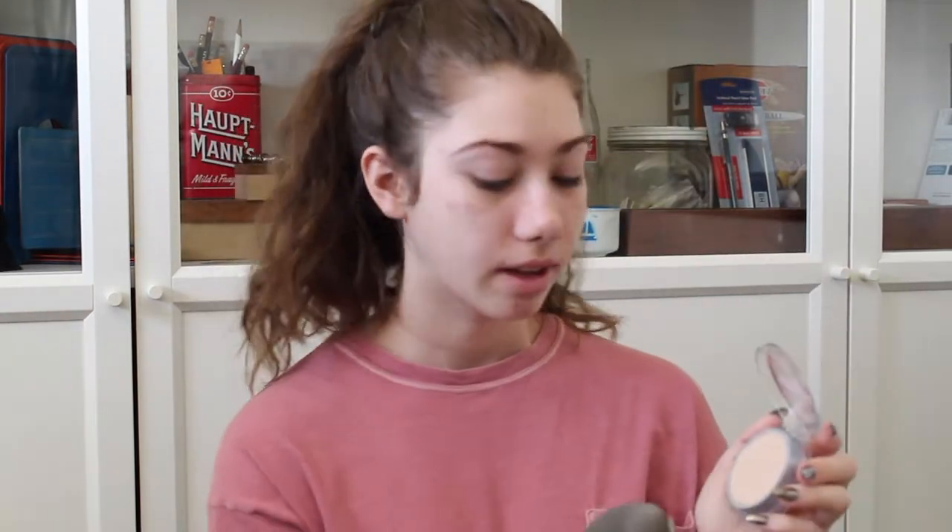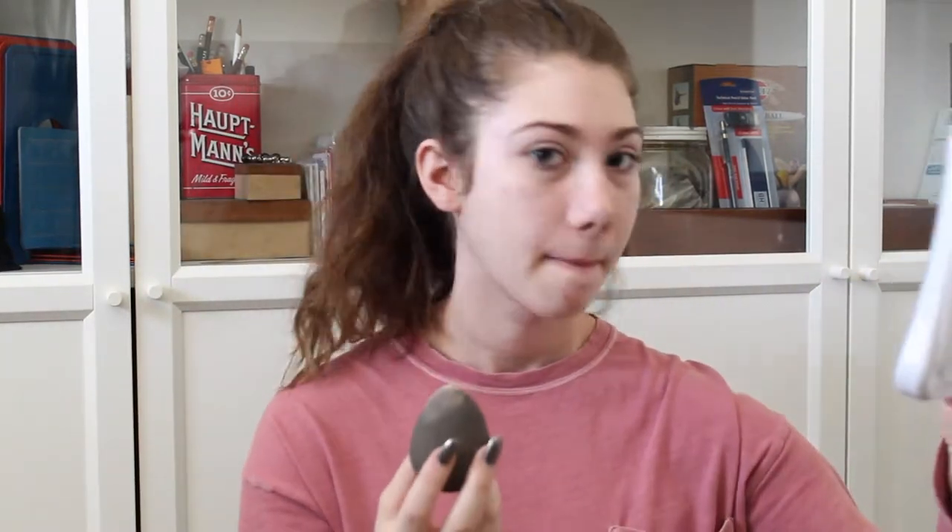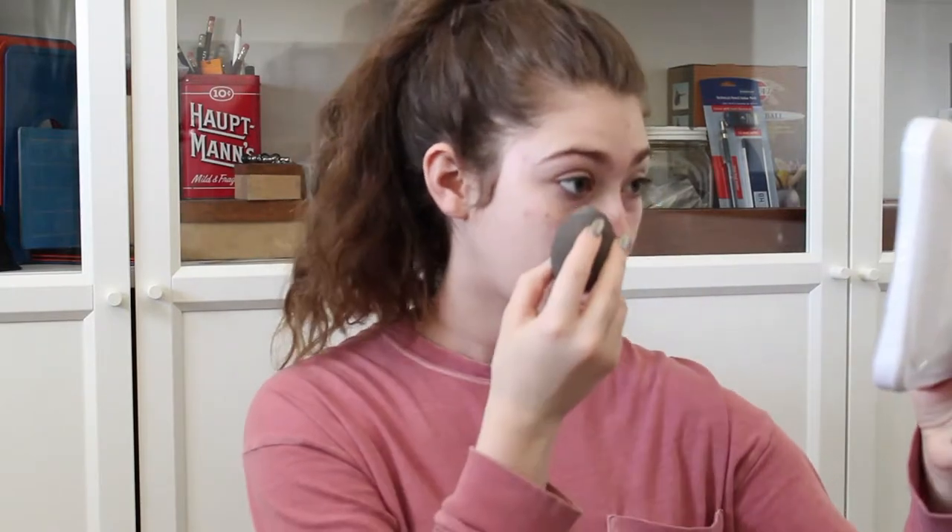For travel, I think that this L'Oreal True Match Foundation is a really good travel foundation. Because it's like a cream formula, and I just take my beauty blender and rub it in there. And then I just put it under my eyes. And if you're like, "Hey Kelsey, wait, how am I going to get a damp beauty blender if I'm traveling?"